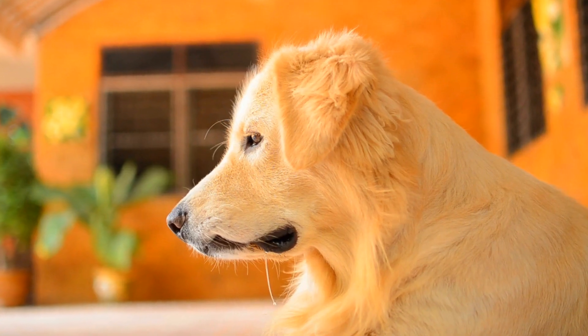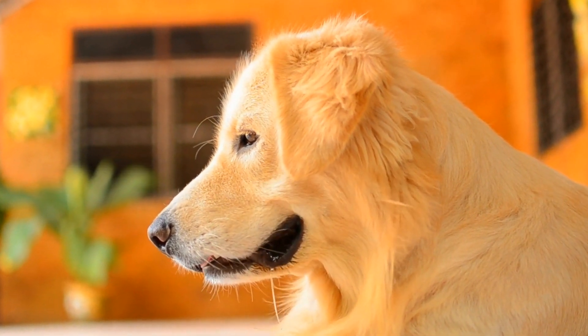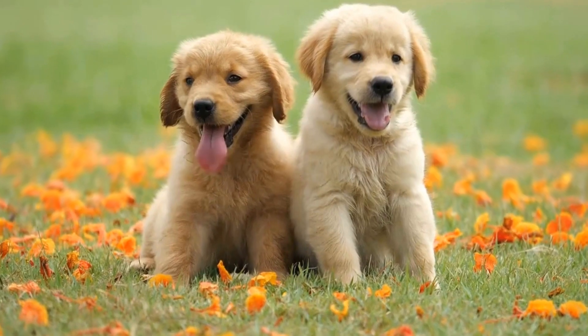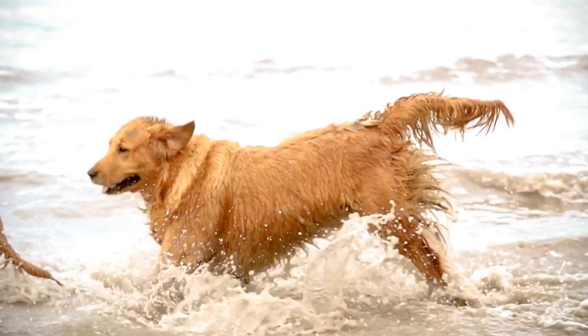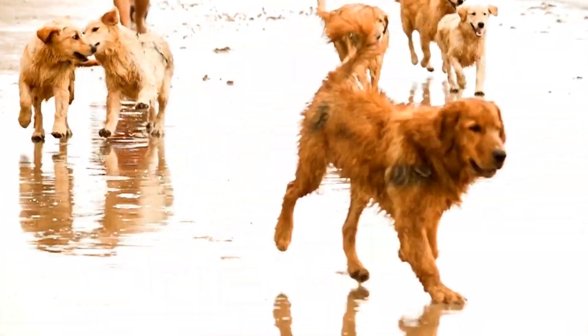The first step in training a Golden Retriever for dog scooter joring is to ensure they have a solid foundation of basic obedience commands. This includes commands such as sit, stay, come, and heel. It's crucial for the dog to have complete control over their movements and behavior to ensure safety during the activity.